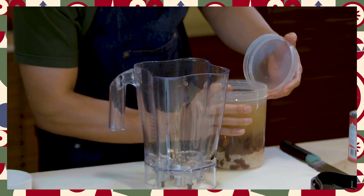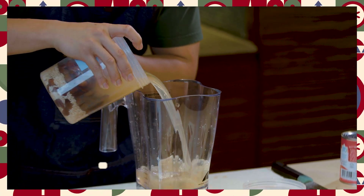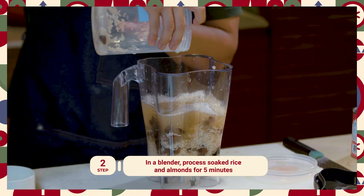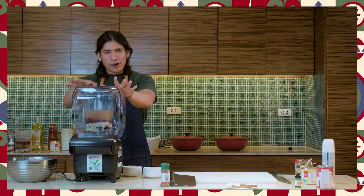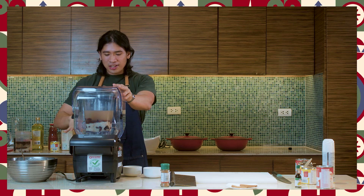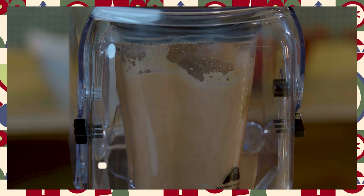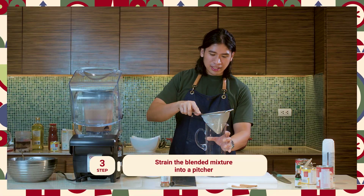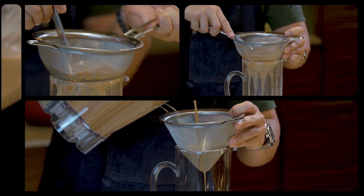So now in a blender, we are going to process our almonds and rice. We'll also include the liquid that we used to soak them. We want to grind this for about five minutes until the ingredients are well pulverized. Once done, get a strainer and pass the blended mixture through a sieve. Gently strain your liquid.